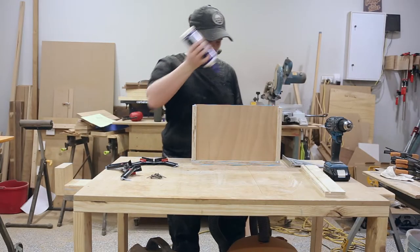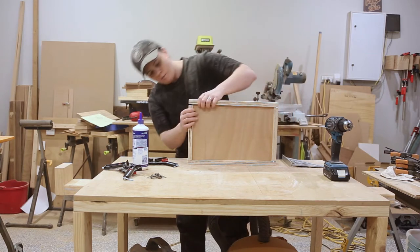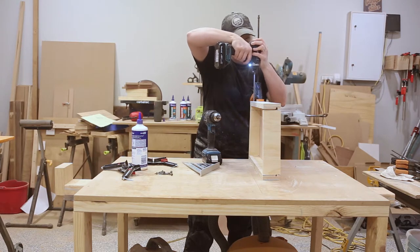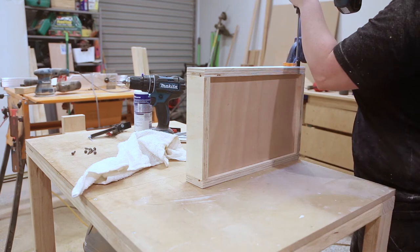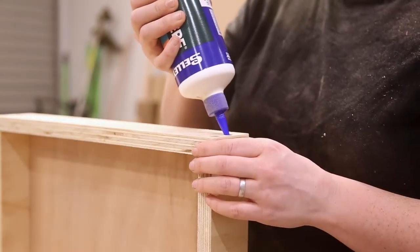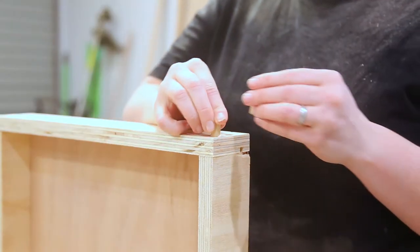Everything was now ready to be glued and screwed together. I simply placed the box bottom into the rabbit and fit the pieces around. I could then clamp the sides into place and drive home the screws, making sure everything was square along the way. With all the screws in, I glued dowels into the holes and when the glue had dried I cut them flush with a handsaw.